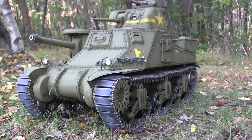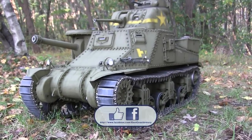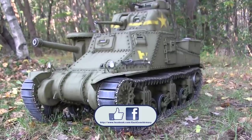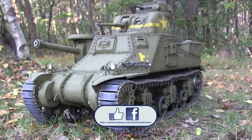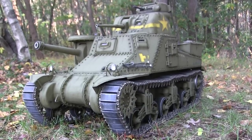That concludes this model showcase video for this 1:6 scale M3 Lee. If you liked this video, stop by and like us on Facebook, and don't forget to check out eastcoastarmory.com for more 1:6 scale tank builds as well as other 1:6 scale detail components. Thank you.